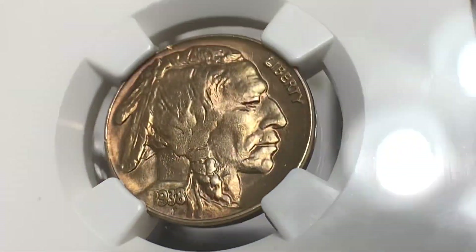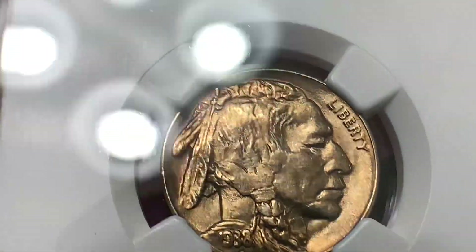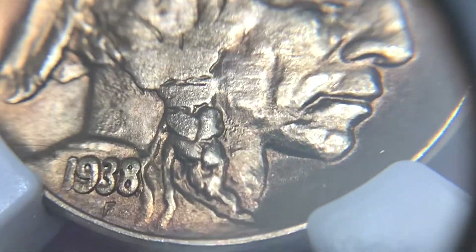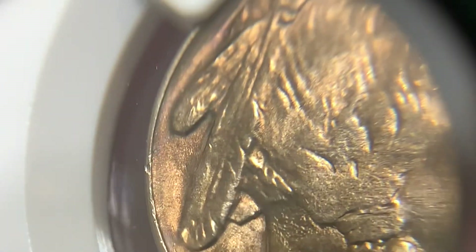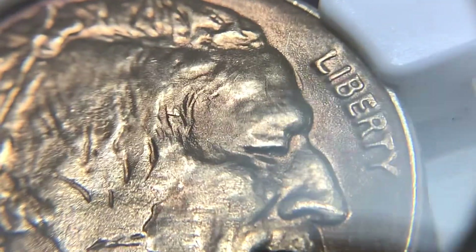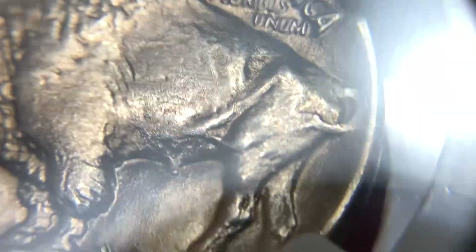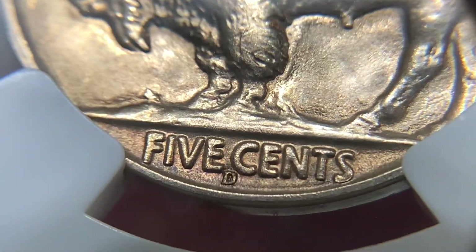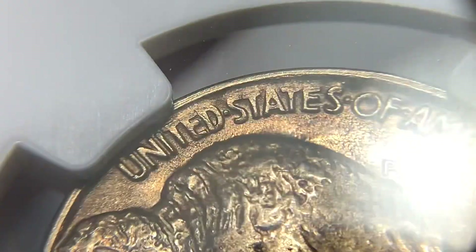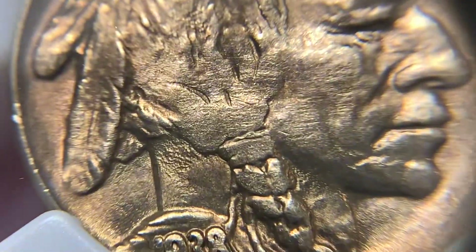Talking about grade — this is a Mint State 66, and here's why. I don't think it's necessarily the strike, but the center of the coin is not as strong compared to the other two Buffalo Nickels. The luster and fields are comparable, but it is the rim: you can see one large gash and then another large gash on the rim. Those are the two marks that I think really brought this grade down to MS66 instead of MS67. You can also see on the buffalo's shoulder a weaker strike. Still, a beautiful quality coin with a little hint of toning. There is also a little bit of weakness at the top of 'United States.'